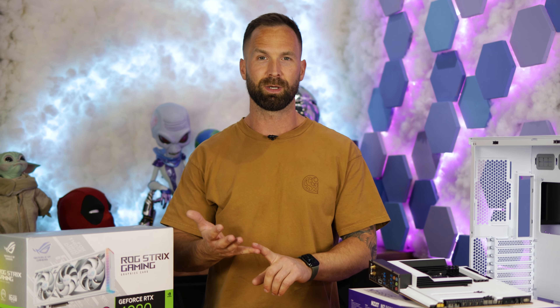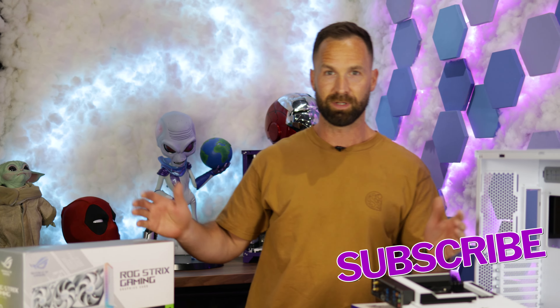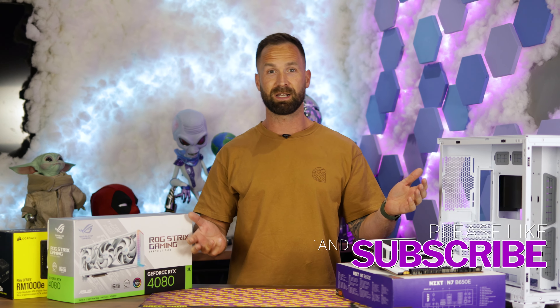Something a little bit different today. We've got another build on the table. Imagine you wanted a build, you had no idea on the specs, you had no budget, and you're not going to find out until it's done. So that's what we're going to do today. Luke has asked me for another build for another comp, and complete selection is mine.